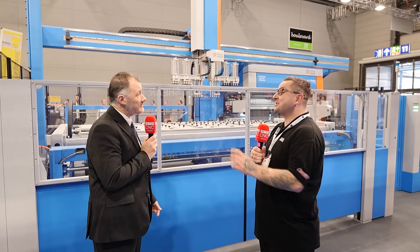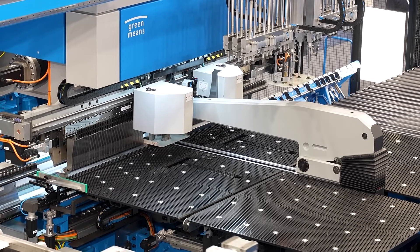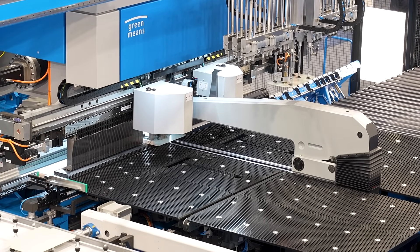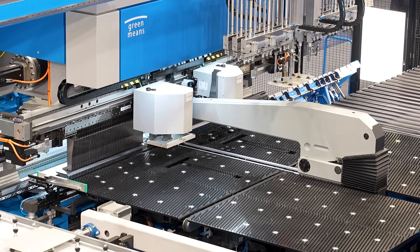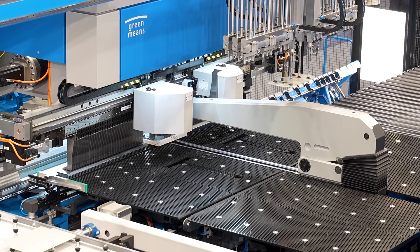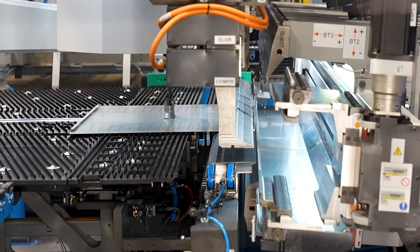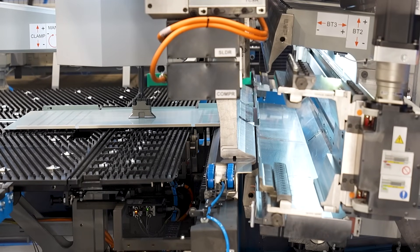Talk us through the new panel bender. We've been doing panel benders for a long time — fully servo electric, so very low energy, no oil waste, no hydraulics to worry about. This is a 2.7-meter machine. We've produced different models, but this is our larger bending height machine, with a maximum bending height of 264 millimeters — quite a considerable increase over the other models in the range. It's making its debut here at Euroblech this year.